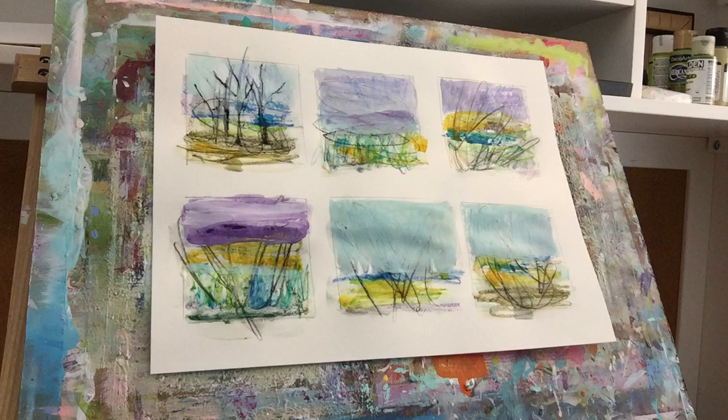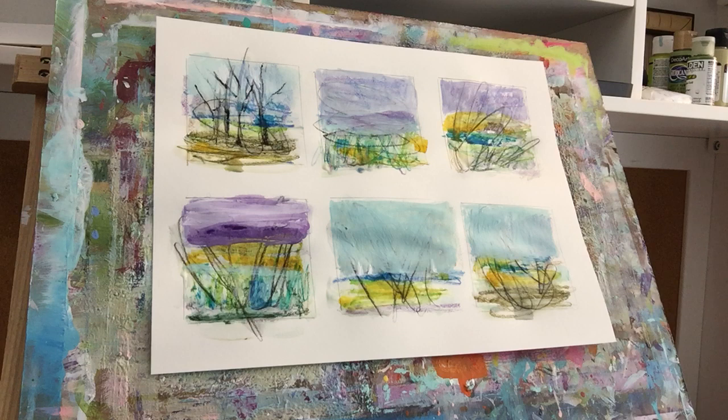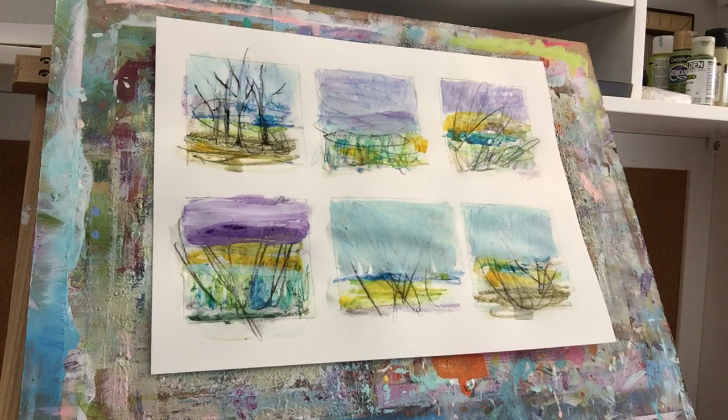Alright, those are some messy landscapes, but I can definitely see how I could use this technique when I pack a little kit and take it out to the lake nearby. I love how those colors turned out together and that was super fun — so thank you for watching, see you next time.